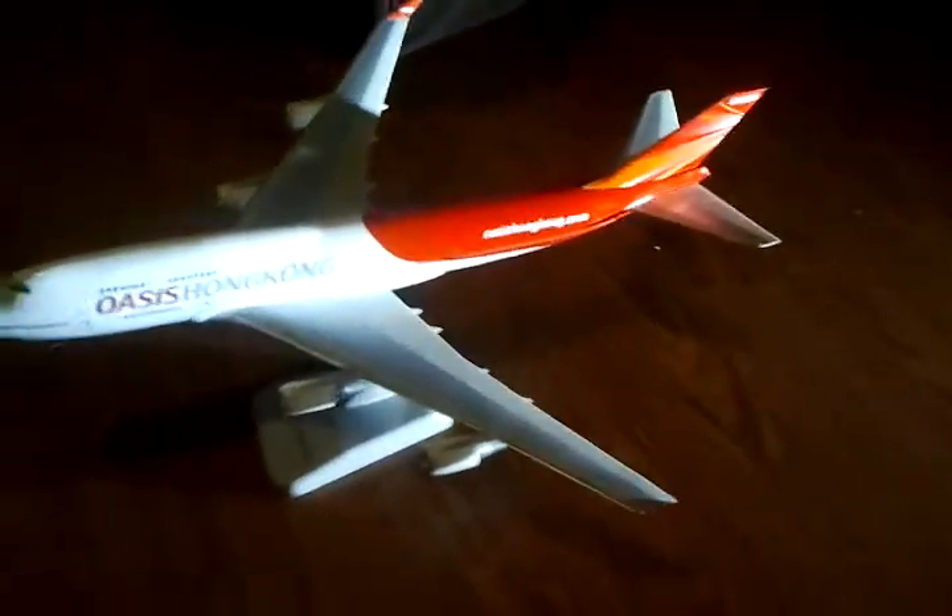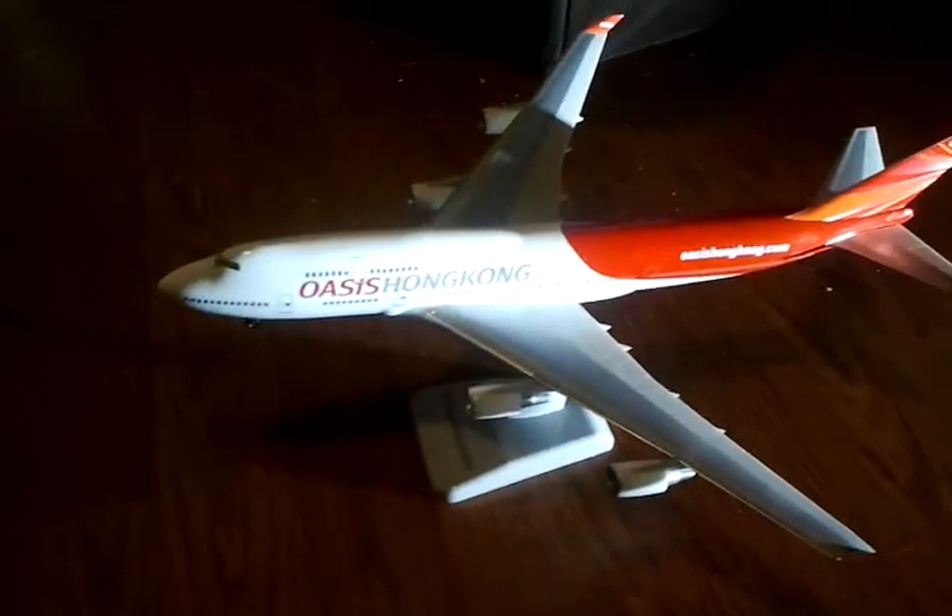I'll be doing a model review of my Oasis Hong Kong 747-100, 1:200 scale made by Hogan.